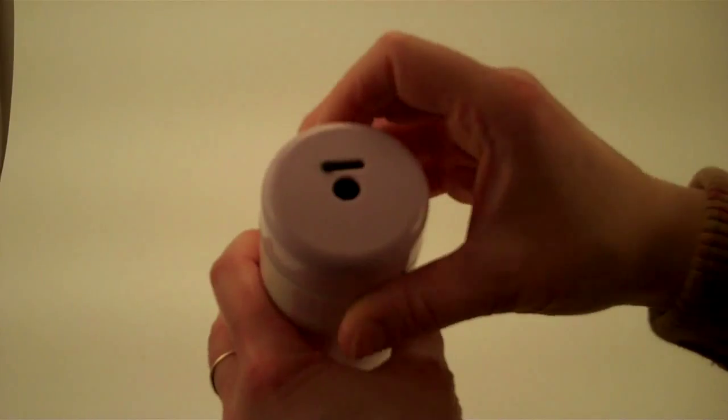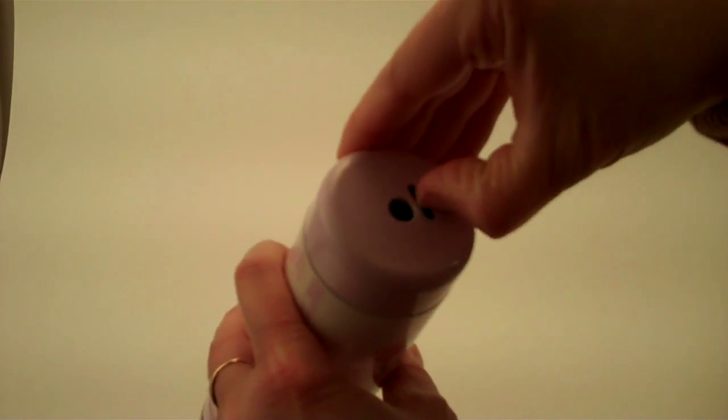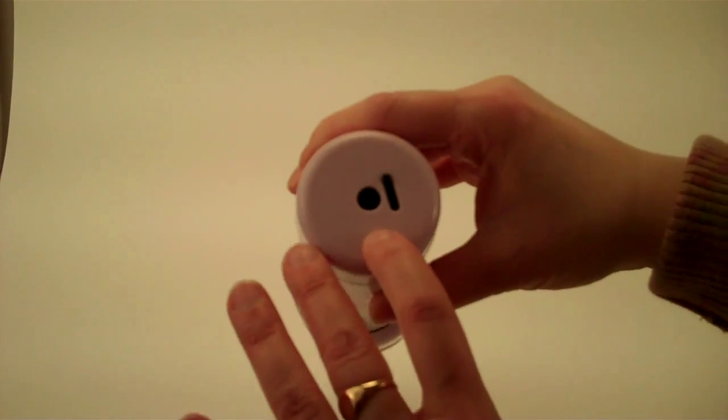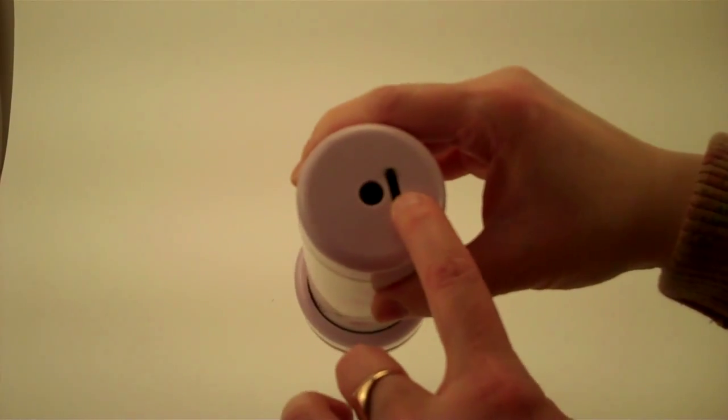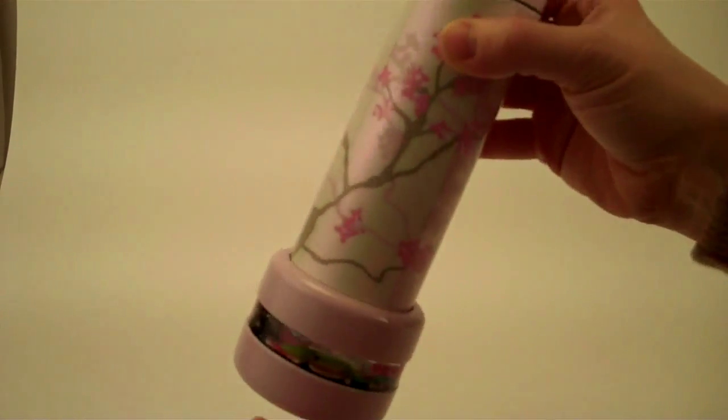At the eyepiece, there is a dust cover that will close and open. It is a firm switch to open and close, and that is to keep any dust off of the eyepiece.